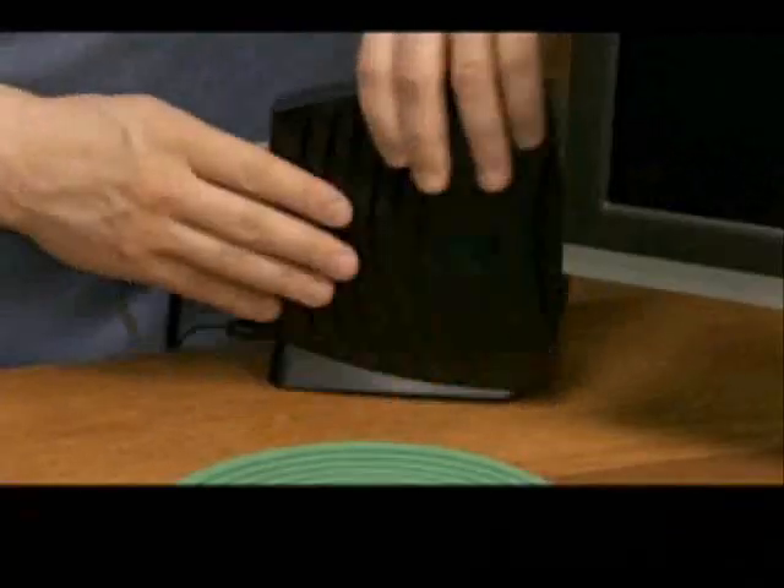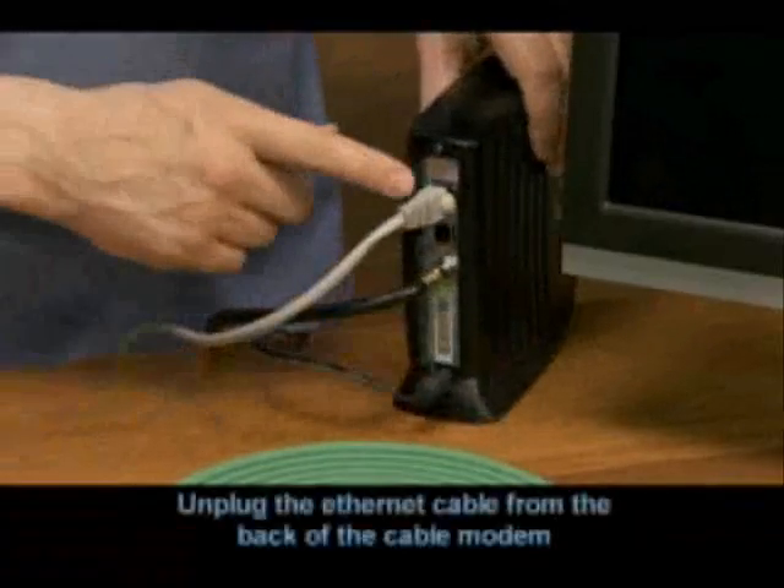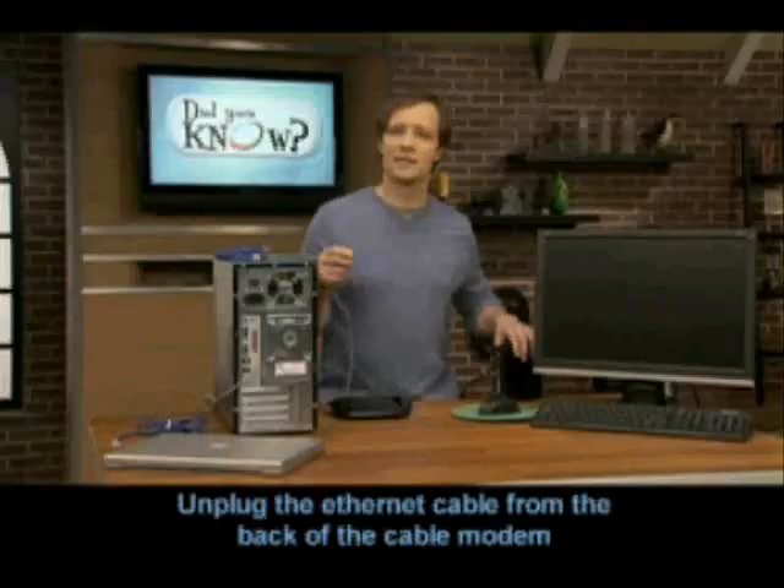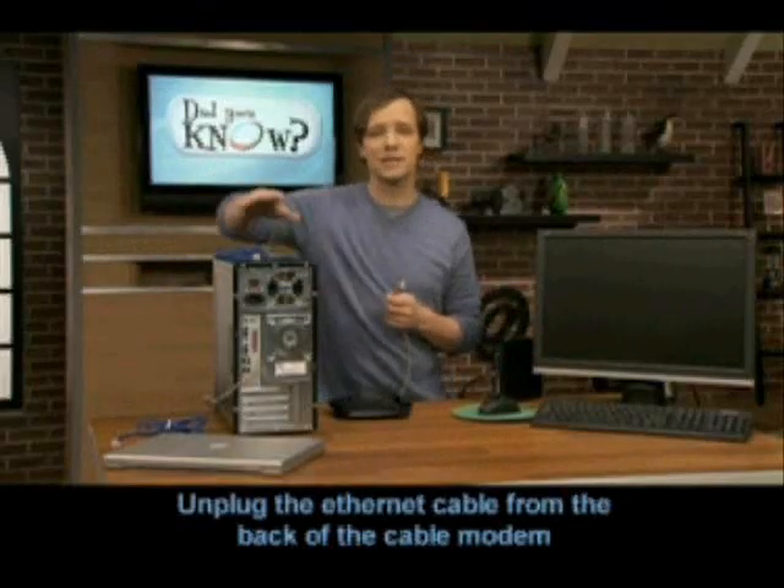In most cases, you already have an Ethernet cable plugged into the back of your cable modem. Step one is to unplug that cable, but leave the other end plugged into the computer.